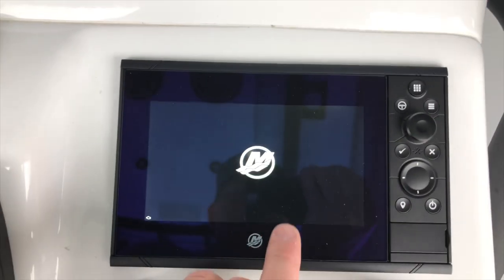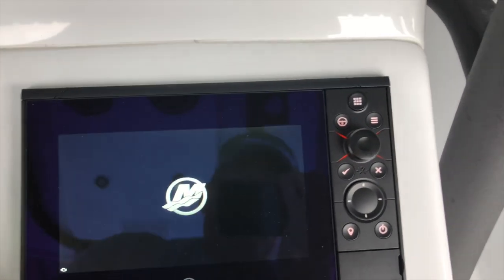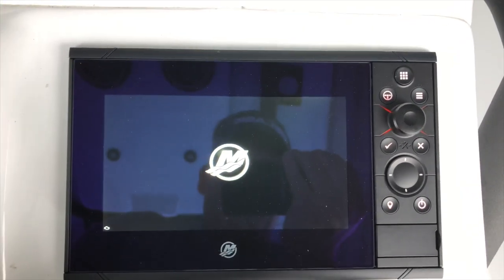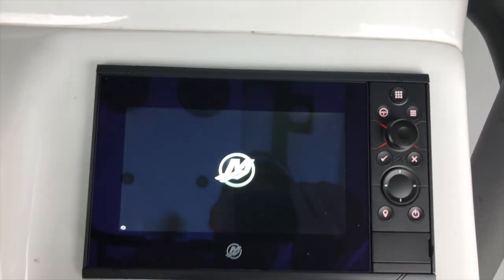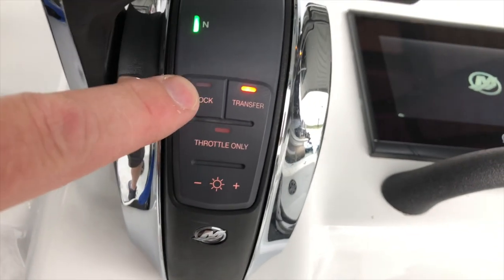This is the 9-inch Mercury display, which is actually a Simrad NSS 9-inch display that has full functionality of all the different Simrad screens. You can run your radar, chart, or sonar on there, or you could run the Mercury Vessel View to see all the information coming out of the engine.